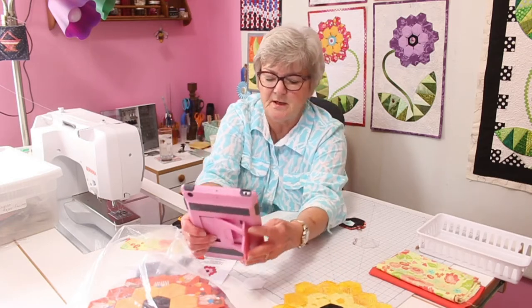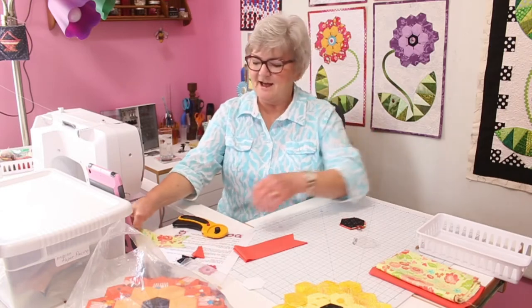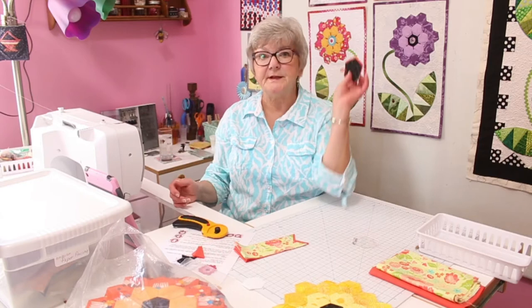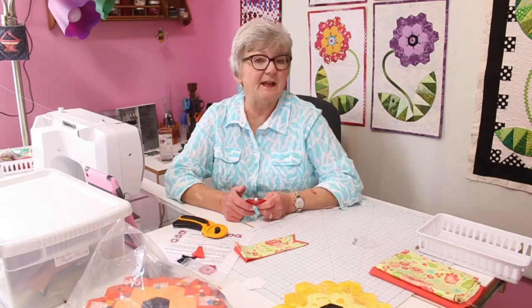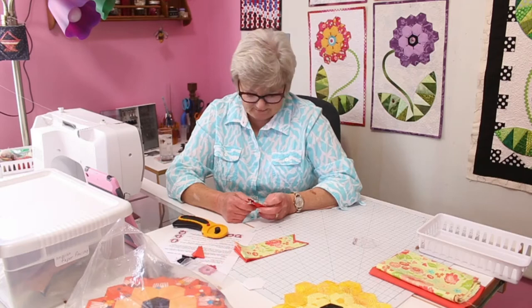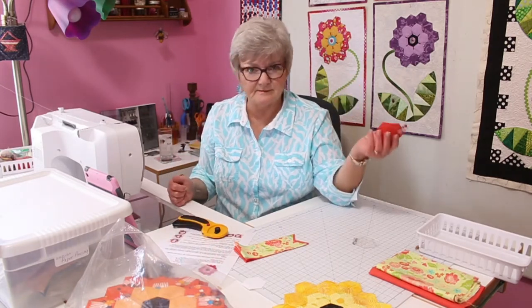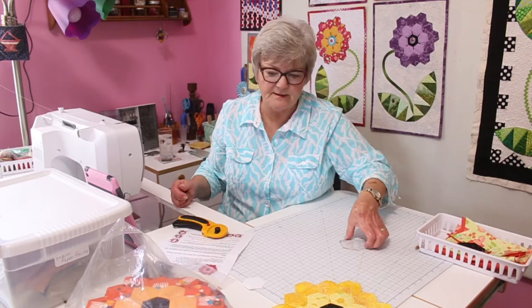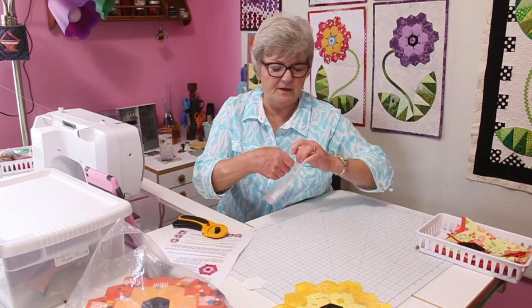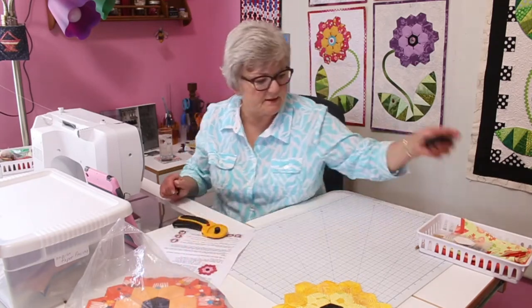I have bags of these ready to go. Before a trip, I'll pull out nine or ten bunches thinking I'll make nine flowers on the trip, and usually I get home having made maybe three. But you've got them in case you need them. That is part one — cutting out the hexes. The acrylic templates are really handy; if you don't have those I'd suggest getting them, but they're not a showstopper.